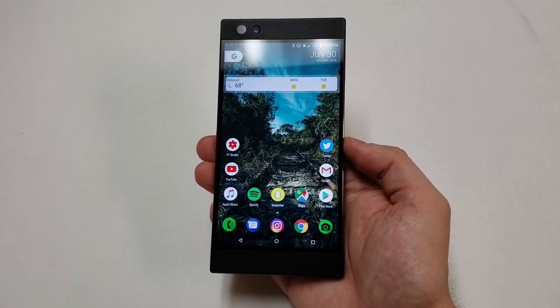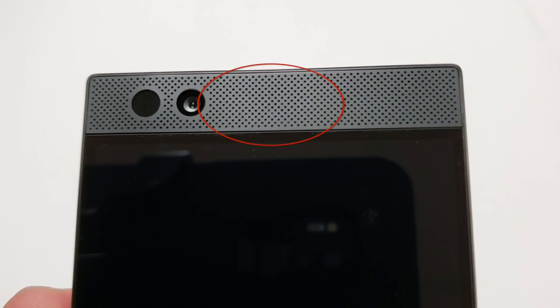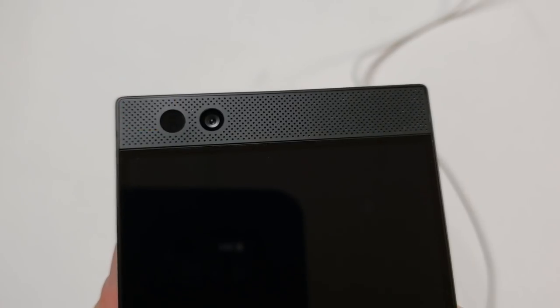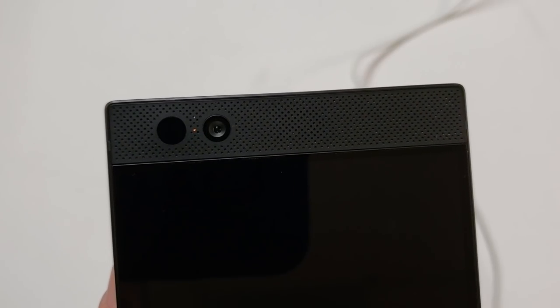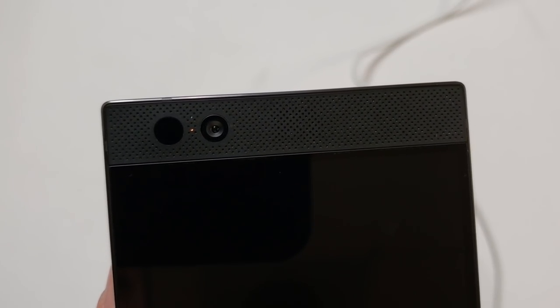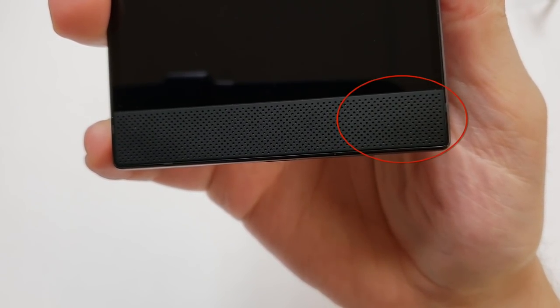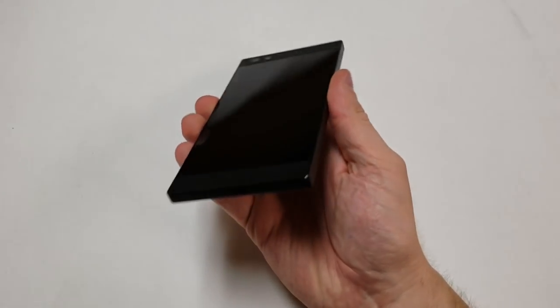Let's talk about the rest of the front. At the top, the earpiece and sensors are covered by a speaker grill that doubles as a loudspeaker. To the left of that is the 8 megapixel front camera. To the left of that is the proximity and ambient light sensor. In the middle of the camera and the sensors is a very small LED for notifications.